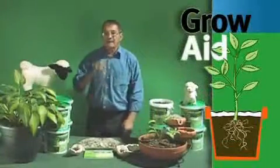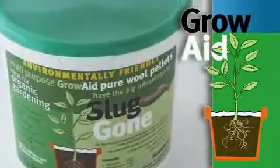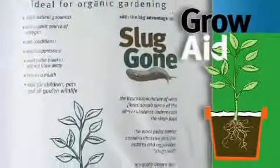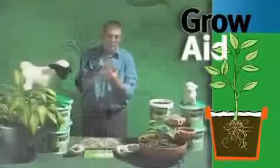It's also a very, very good feed as well for your plants. The nitrogen, potassium and phosphate content is a good mix and balance for growing things. The pellets also hold twice their own weight in water.